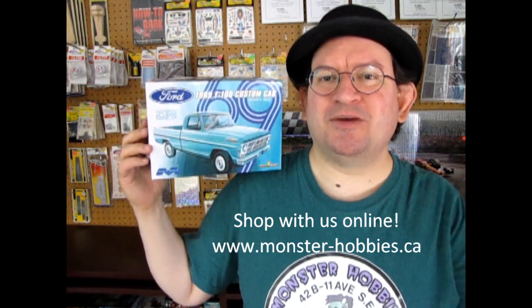Let's check out some of the box tops of this thing and then we'll take a look at the amazing model.